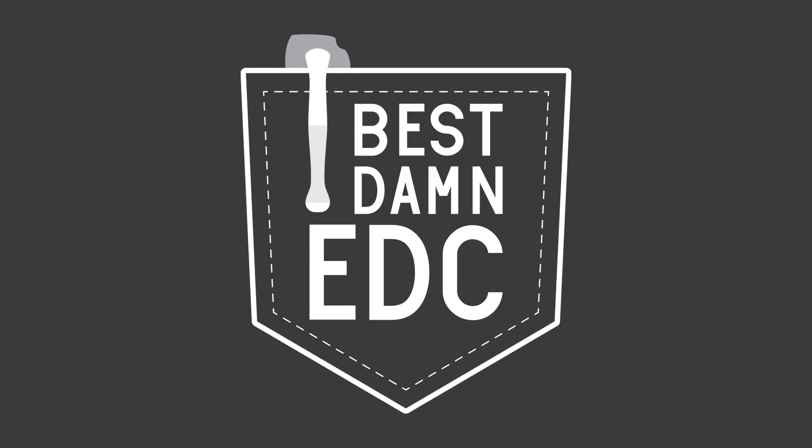With that out of the way, let's get into this week's EDC Weekly. The first submission this week comes from Jay Engel — you can find him on Instagram at Jay Does Knives. I actually shared this photo over on the BestMEDC Instagram earlier this week and had to feature it because I liked it so much. It's a really nice carry with some cool and unique gear that you don't typically see on the EDC Weekly often.